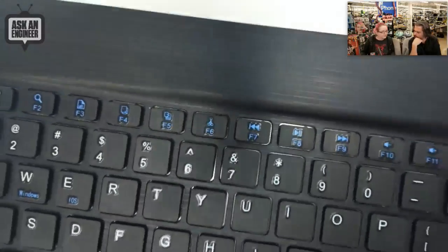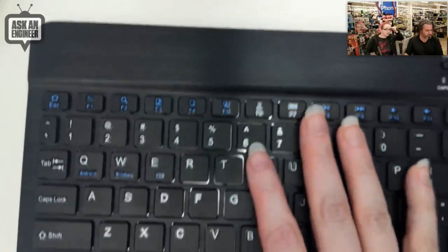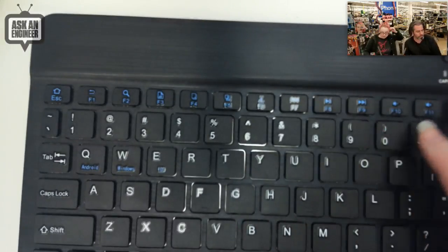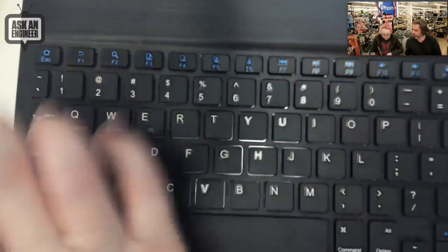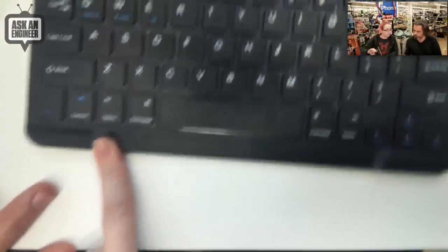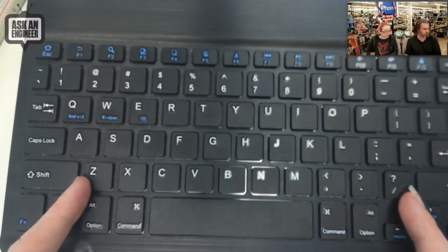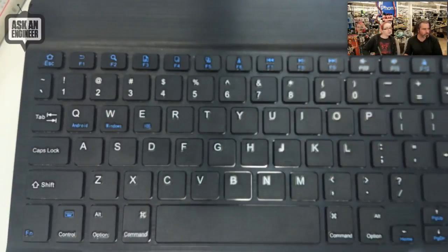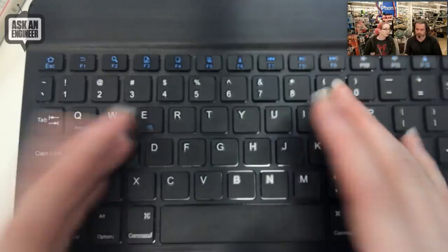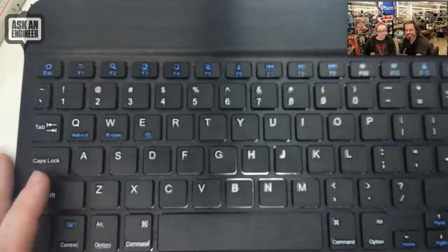I've been testing it and haven't had to charge it yet. I'd estimate about five plus hours of battery life — not great for super long term but fine for most use. For long term you'd just leave it plugged in. Measuring from the Z key to the slash key it's about 10 inches wide total, so the keyboard itself is around 7.5 inches — about 80% of full size, but still very usable.